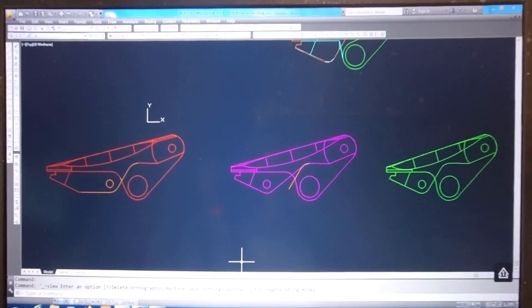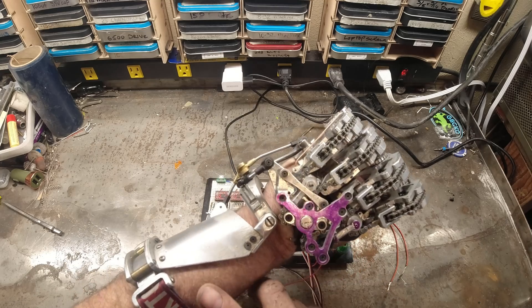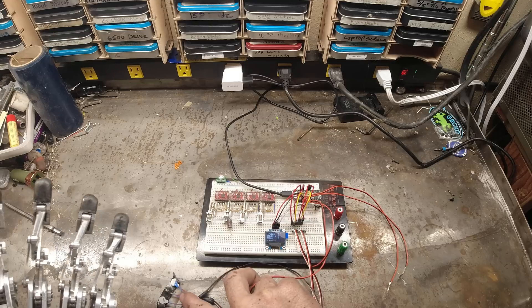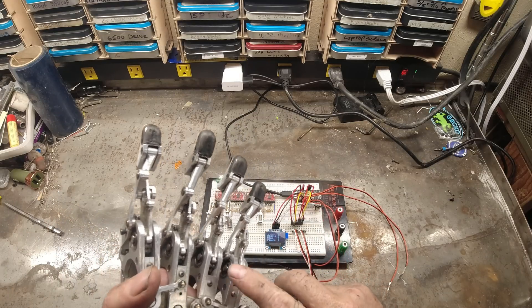The FSRs are embedded in new distals. The Metro Mini, display, and battery packs would be mounted in the forearm assembly, and the haptic motors would be mounted somewhere in my socket contacting my residual limb.